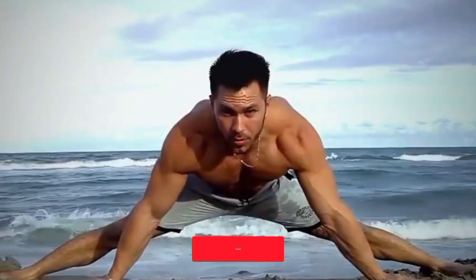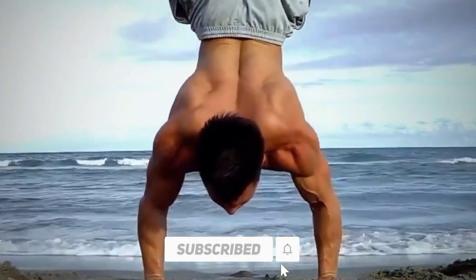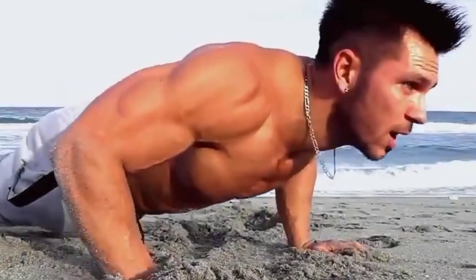Hope you find it helpful. If you enjoyed this video, make sure you subscribe to our channel and hit the notification bell so you never miss any updates. See you in the next one!